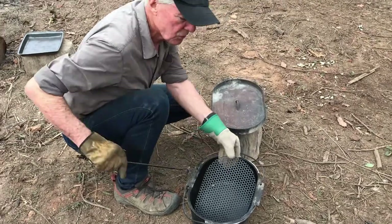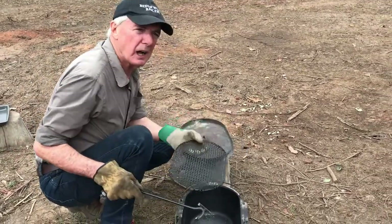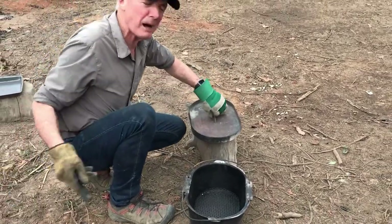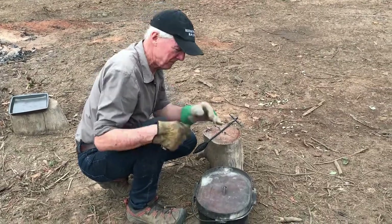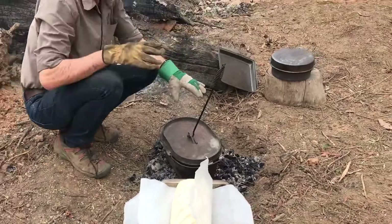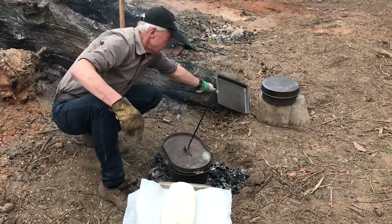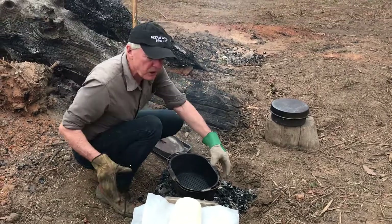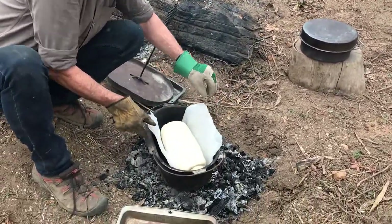Now we'll be putting it in the camp oven. This trivet on the bottom is really important — you've got to have a trivet when you're doing cakes, scones, roasts. Never put the camp oven in the fire because it's just too hot and you can't get near it — always build your little fire out further. The bread's proved now, fully proved. We've got it on paper so we can gently put it in. Always have something handy to stick your lid on. The secret is preheating it — just pick up with the paper and gently put it in without burning yourself.